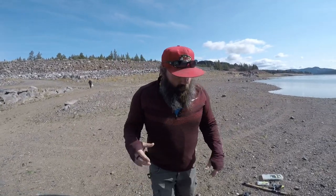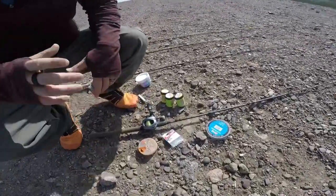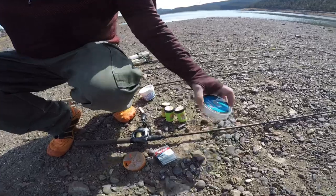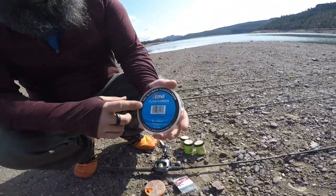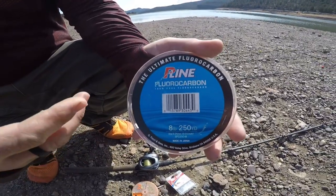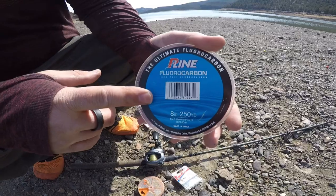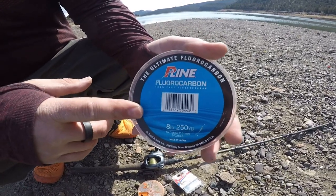We're going to start out with the PowerBait setup. With any line I'm throwing, I'm going to have a leader line. I'm going to use the clear fluorocarbon — it's supposed to be invisible to the fish. I'm doing 8-pound, and I'll go as low as 4-pound depending on the conditions and how clear the water is.